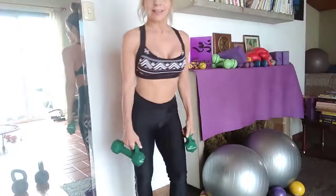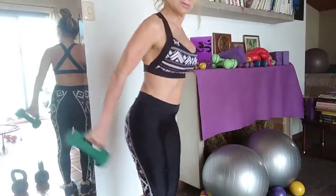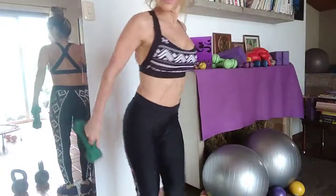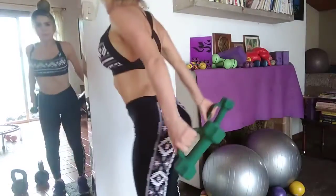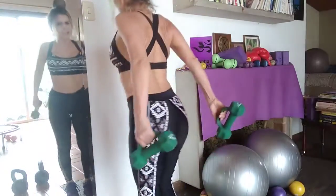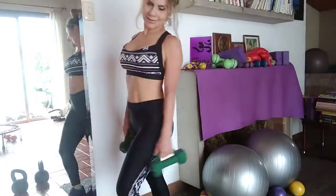Last but not least, let's do deadlift — this one, which is one of my favorites. All around — four, four, four, two, one. Whoa, feels amazing.